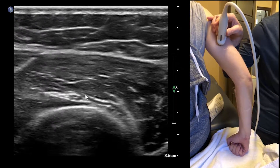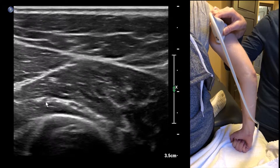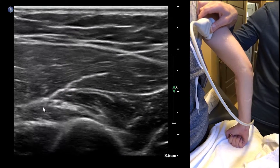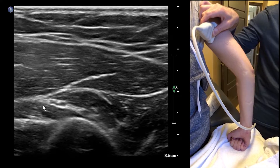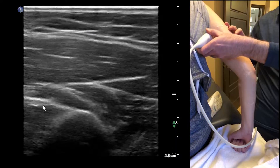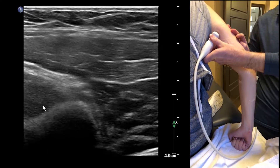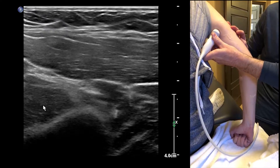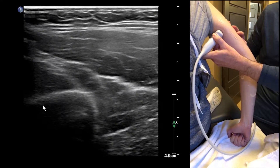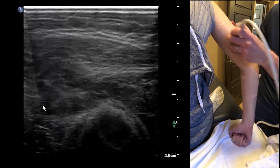Here we can see a little fascicular branch right there. Here's an artery, this is it here, and then we're going to come all the way around. I don't have enough gel here — anyway, we'll get over to the plexus in a second, so let's put some more gel on.